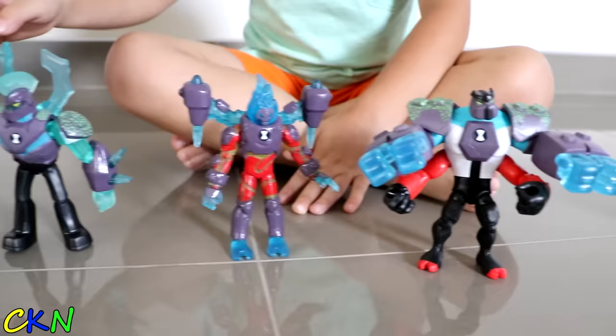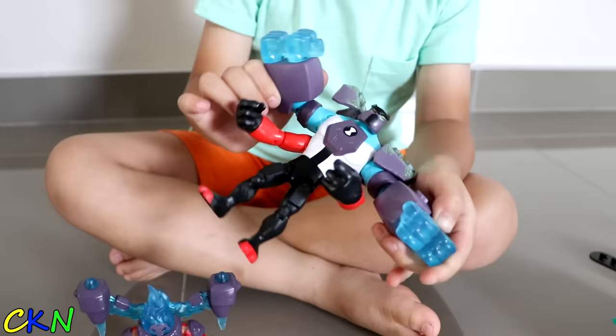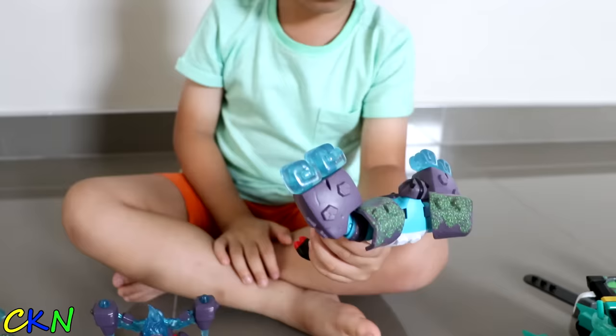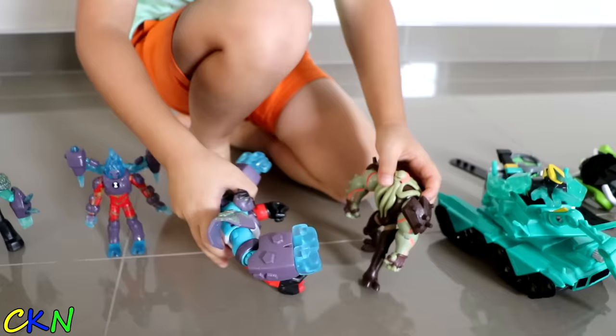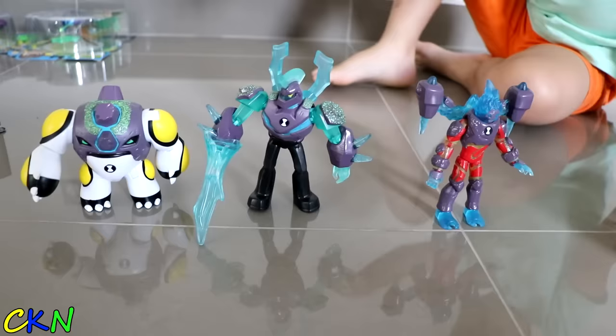This is the Omni Enhanced figures. Whoa! Look how cool it looks! Here we have Cannon Bolt, Diamond Head, Heat Blast, and Forearms! So here's Forearms - you can lift this up, put this down, and you can move his hands. He's got big hands. He can fight with Vugax because he has bigger hands than Vugax! Vugax only has two but he has four! Alright! Let's see who's going to be the winner! Forearms is the winner!